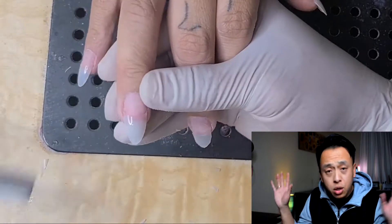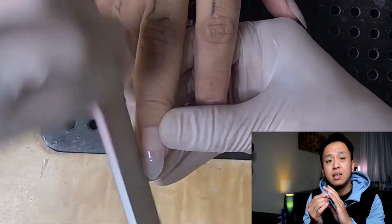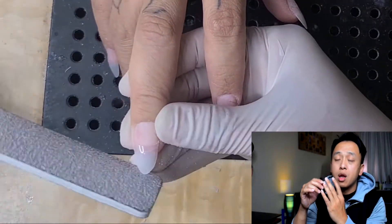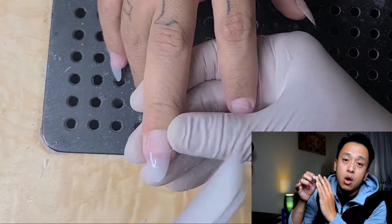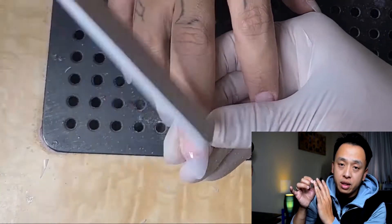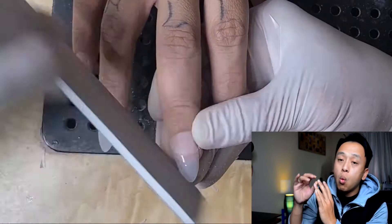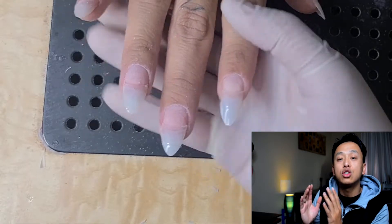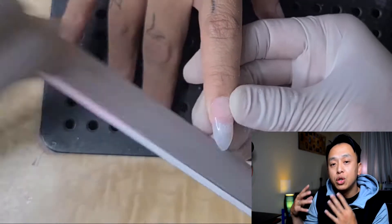Here's the important part when shaping: you have to know how to hold the hand. On your fingers, there are two widest areas — the side cuticles. Your shape cannot be any wider than that, unless you're doing duck feet. Once you get to the widest part of the cuticle, your shape has to shift in. Once it shifts in, you know it's going to flow with the fingernails.